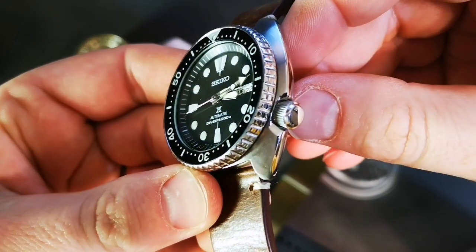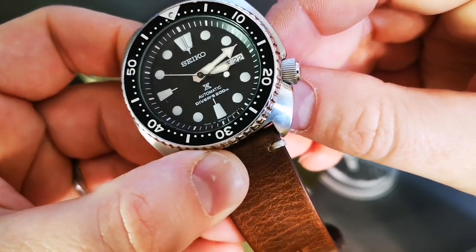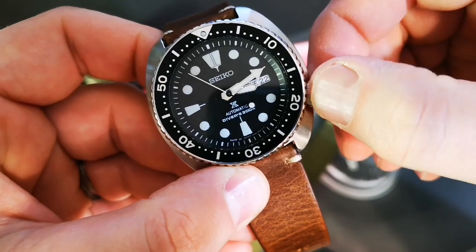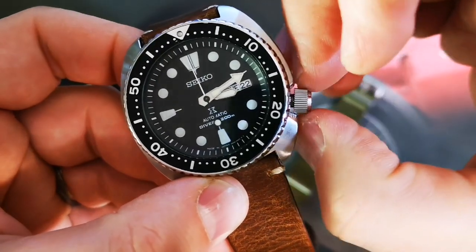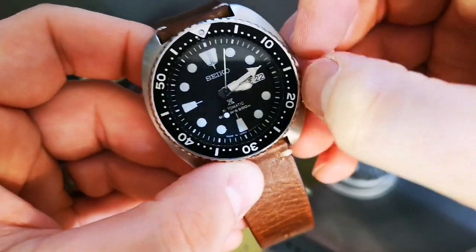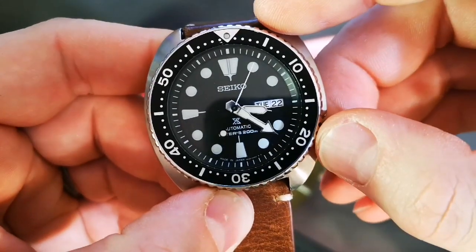It's the 4R36 movement in this watch. The crown is not signed but you can see a nice polished edge to it, with knurling — easily operated. The screw-down action on the crown is really good. It's hackable as well.